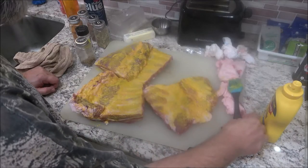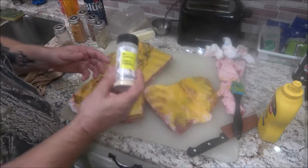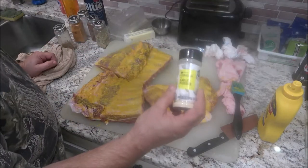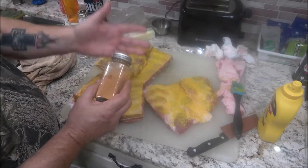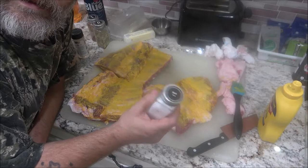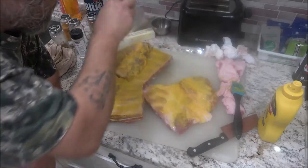I moved the camera to a different angle to get in here a little bit better. The seasonings I'm going to be using are steak seasoning, garlic powder — you can use fresh garlic cloves which I usually put in the bottom of the pan, but I like garlic powder today. I also have seasoning salt, which is Lawry's — that's my go-to — sea salt, paprika, and some lemon pepper.